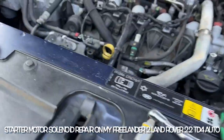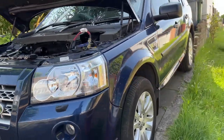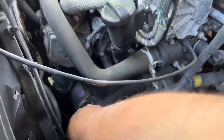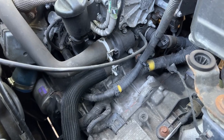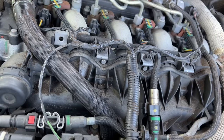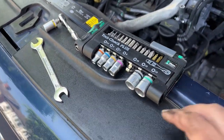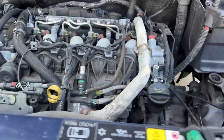I'm just about to remove the starter motor from this - it's a 2.2 TD4 starter motor. What's happening is when I try to start the vehicle it's clicking. I've been told that's the solenoid and I've ordered one of the repair kits off eBay. All I've done so far - I'm using a small toolkit - is taking the airbox off and taking the engine cover off just so I've got better visibility.